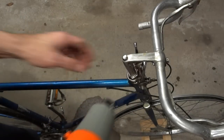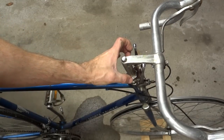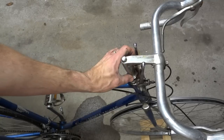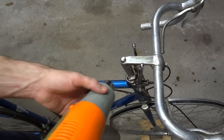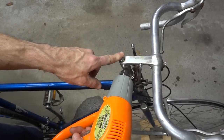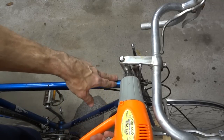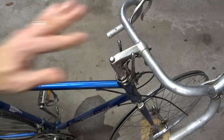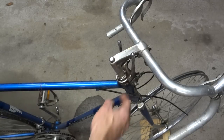Something else to try is to use a heat gun. I'm going to heat the stem which will cause it to expand, and then after it expands it will contract. What I'm hoping it will do is help break the bond between the stem and the steerer tube. Be careful not to heat any plastic parts or anything that might melt or be damaged by the heat — that includes paint. Now it's just so hot that I can barely touch it, so I'm going to go ahead and let it sit and cool down, hoping that'll help break the bond in there.